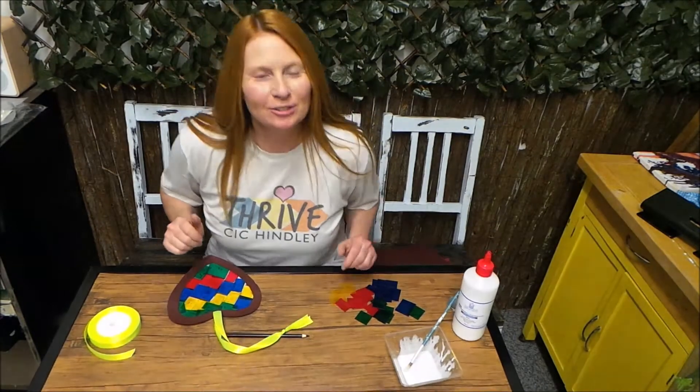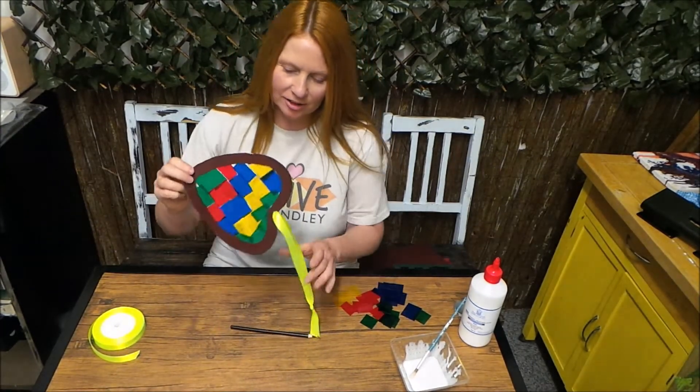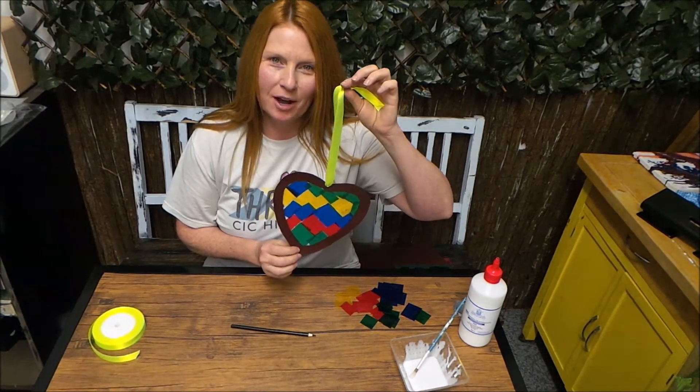Hi, Michelle here. So today we're going to be making a Suncatcher heart to place in the window at home.